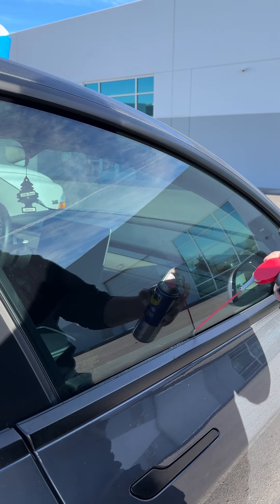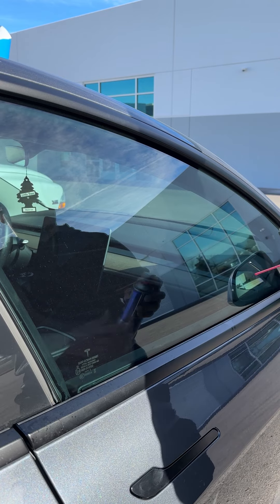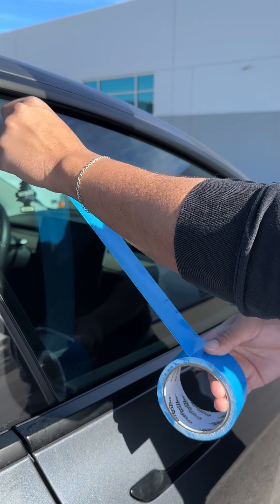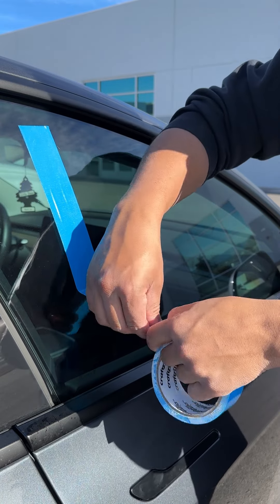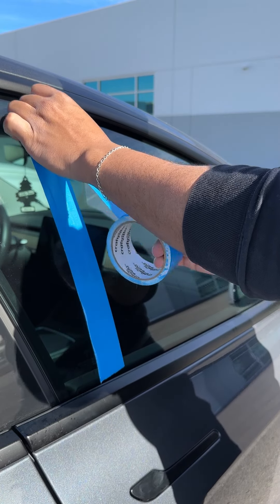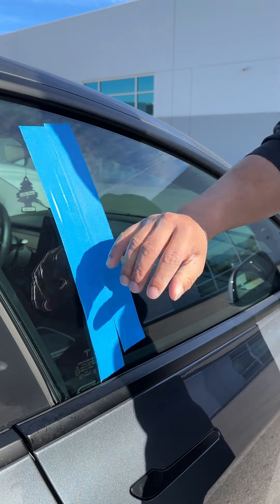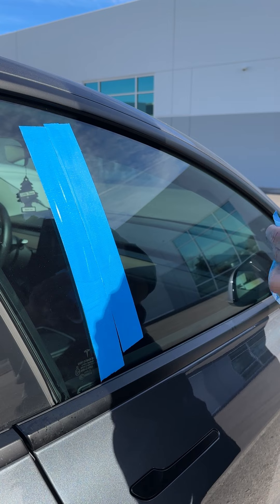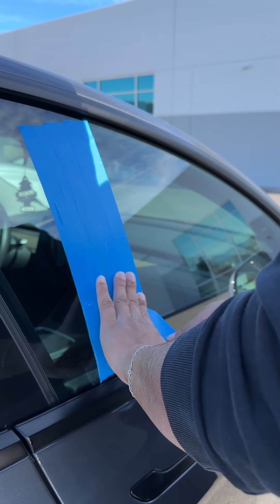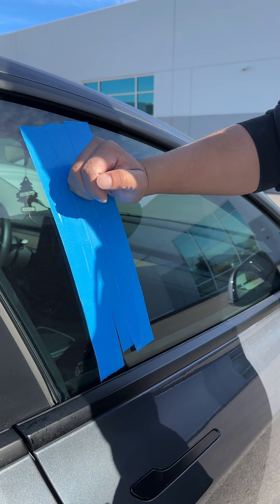I put WD-40 all up inside there. I locked myself in my car, so right away I want to show you guys a quick and easy way to escape this nightmare. Get some duct tape and go straight down. I'm using different colors of duct tape to show you this process. What I'm doing here is trying to create as much surface area as possible. I've locked my keys in my car and don't have a way to get them out — this is what you do.